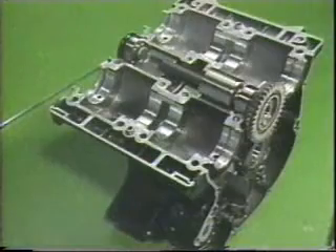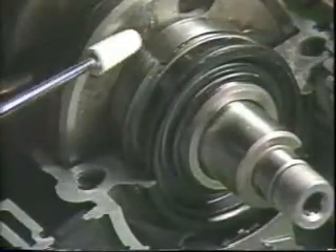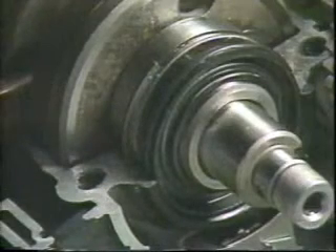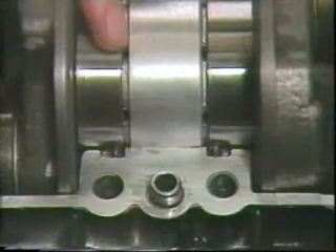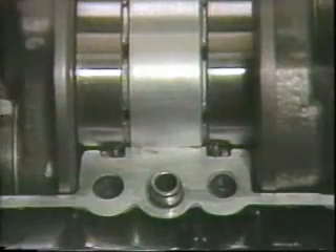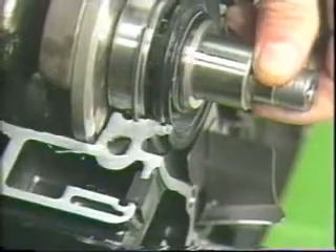There are a number of points you must remember when installing. The half circlip should be installed between the upper and lower crankcases. The knock pin of the bearing must be aligned to the knock pin groove of the lower case. The projected portion of the oil seal must be aligned to the groove of the crankcase. This is the end of the major points regarding disassembly and reassembly.